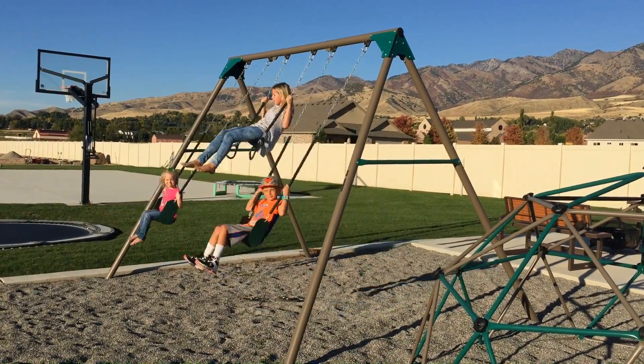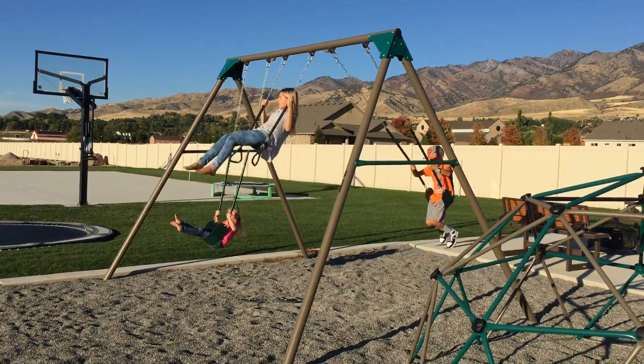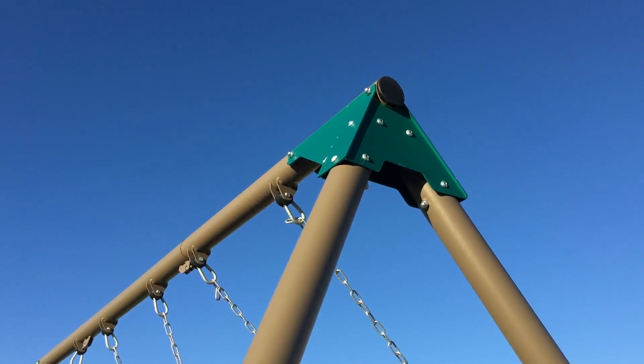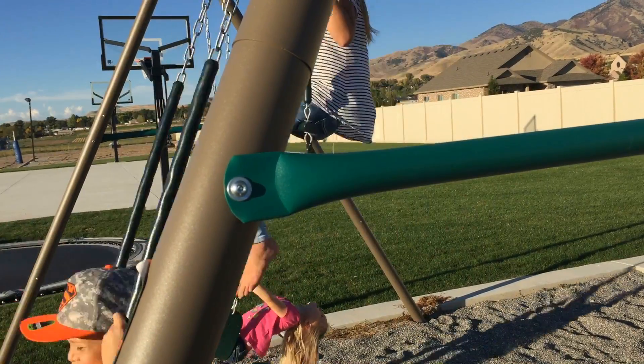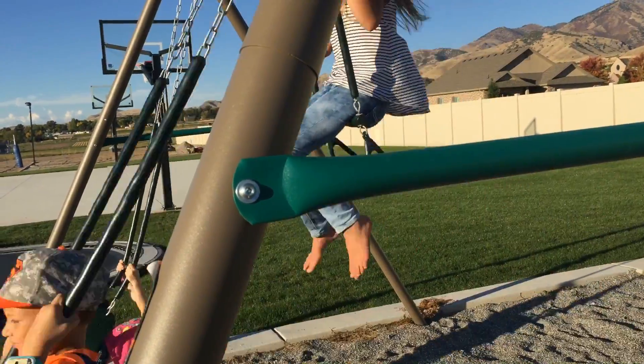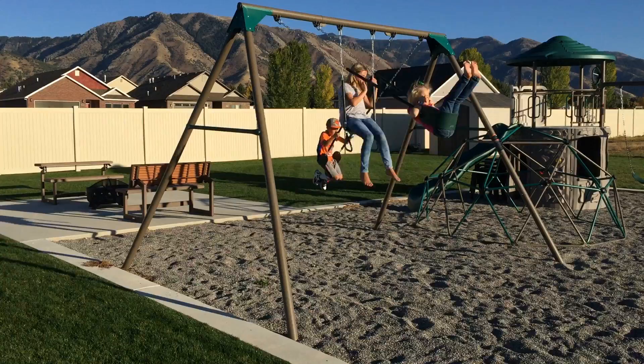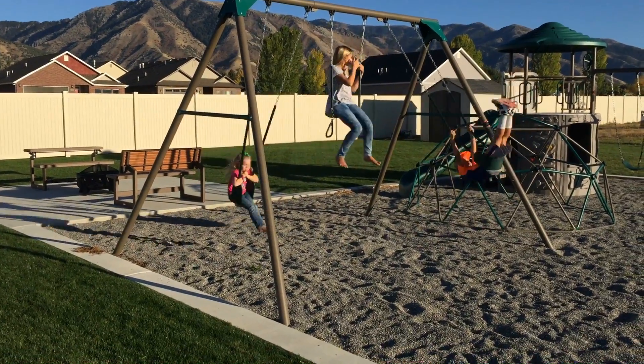Model 290038, this is the A-Frame Swing Set from Lifetime Products, built to withstand years of everyday use. No special tools required and sets up in minutes. Available in primary colors and earth tone colors like this to match any setting in your backyard.